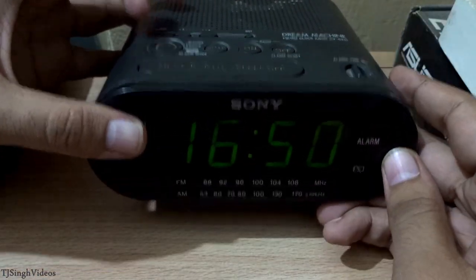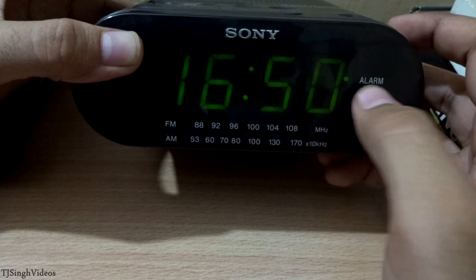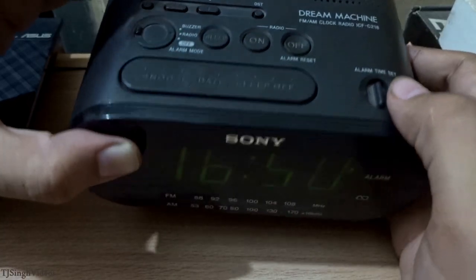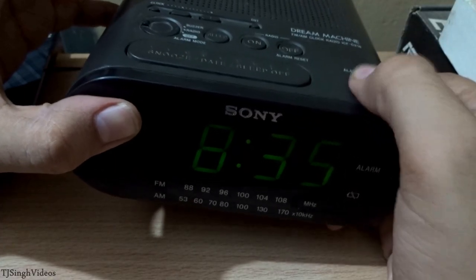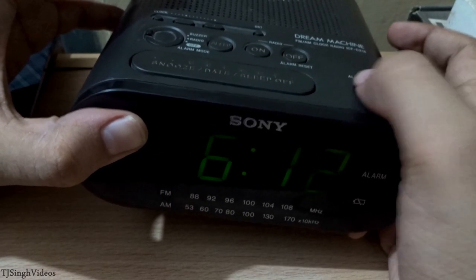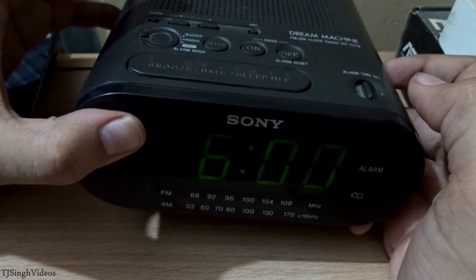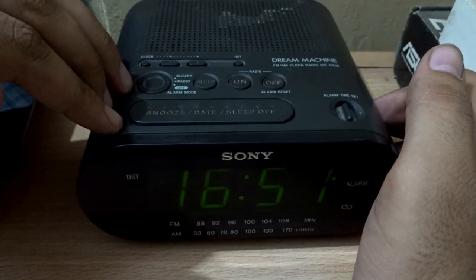I'm going to keep it on radio. When set to radio, you can see the time on screen and you'll see the alarm dot. To change the alarm time, use this button — move it left to decrease the time or right to increase it. I'm going to set it to 6 o'clock in the morning. The alarm will go off at 6am and play my favorite radio station, which is 96.5 FM. That's how you set the alarm function.